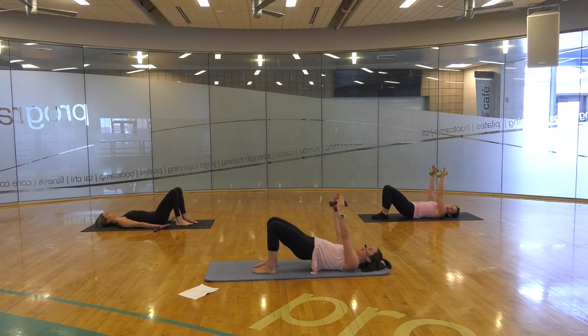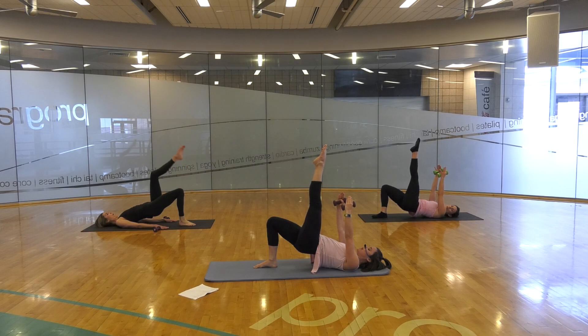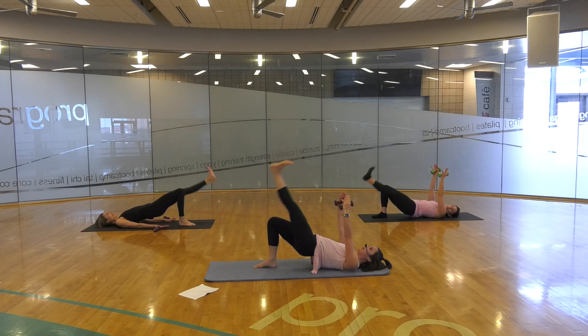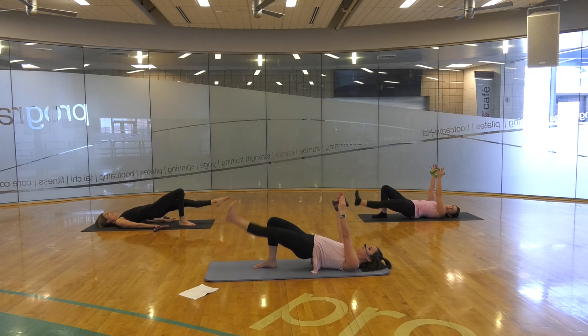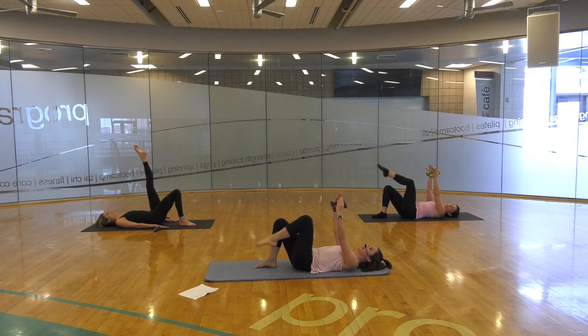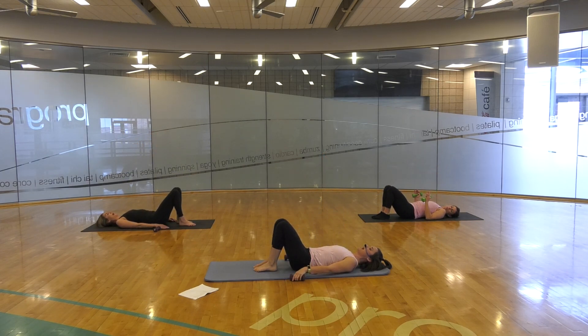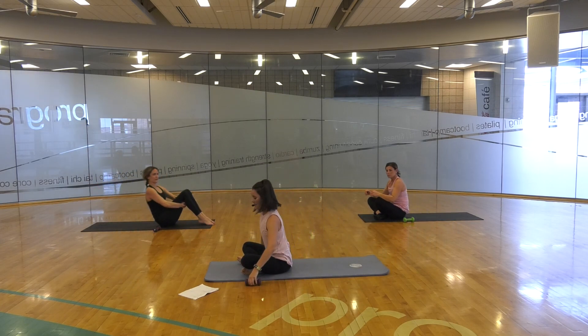Roll down through your spine all the way. Place that foot down. Peeling that spine off for the last set — I know this is long, you've got this. Extend your opposite leg up — lower that leg straight down, flex that foot up, and down, flex up, two more, flex up, last one, down, flex up. Hold that leg up there, point and flex, point and flex, point and flex. Hold the point. Lower down through your spine all the way. Place those arms down. Grab behind your legs and rock yourself up.